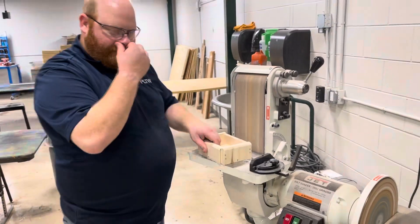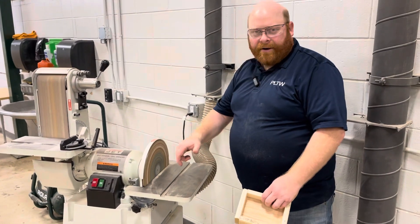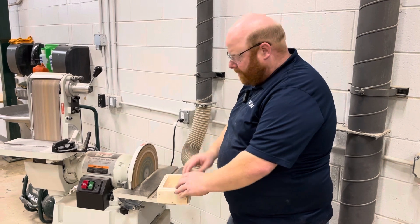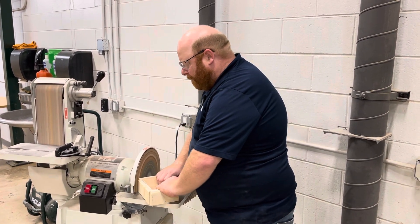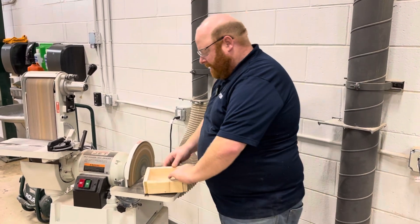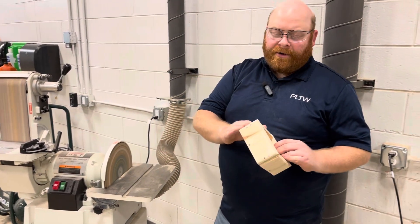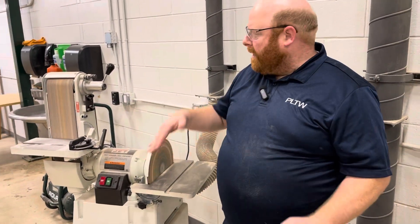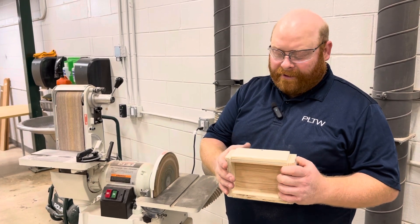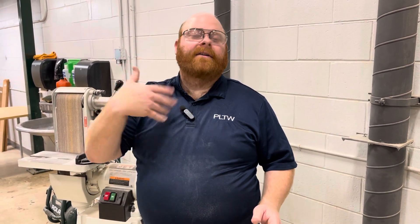The disc sander works the same way, but we're really only going to use the left-hand side of it because it moves counter-clockwise. If I put something on here and don't hold it firmly enough, it's going to go flying. Two hands on here, and just slowly apply a little pressure to the disc and let it do its circling. I noticed a couple of sparks — there are some nails there, so be careful. This machine is moving a lot faster, applying more force, and that force is friction. Friction causes heat, so this does get hot. If you have nails, be careful not to grind on them too much or you will rip the disc or the belt. If that happens, let Mr. Harris or myself know so we can get it fixed.